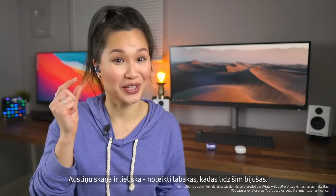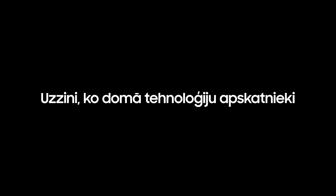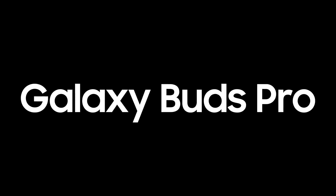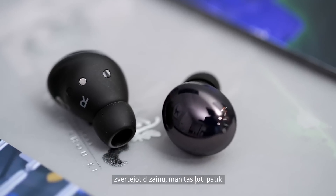These sound really, really good — definitely the best from Samsung. They look really nice and clean, really low key. So from a design standpoint, I like these a lot.